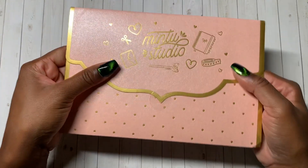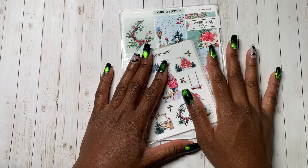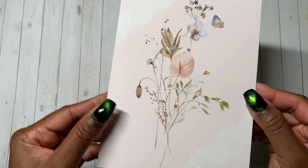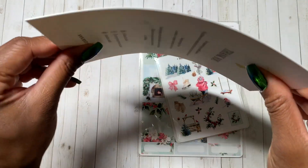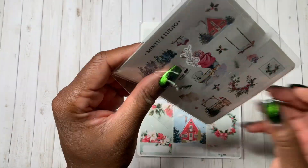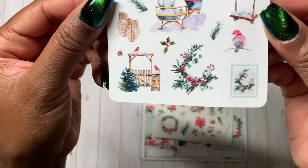Next we have Mintu Studio, a shop I have a few kits from but somehow never get around to using. I have way too many kits. I saw this Christmassy kit and I absolutely had to have it. Let's do the deco first — oh, there's a card on the back. It says 'thank you for supporting my small business — don't forget to tag Mintu Studio on social.' This card is so thick and sturdy. Here is the deco. I got this deco for this kit, which is called Winter Days.